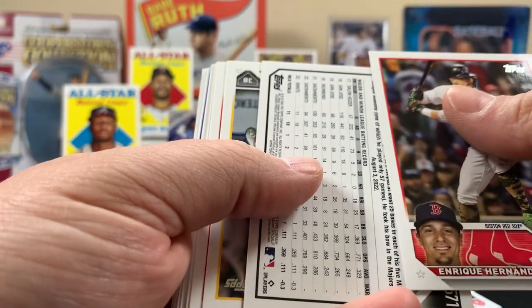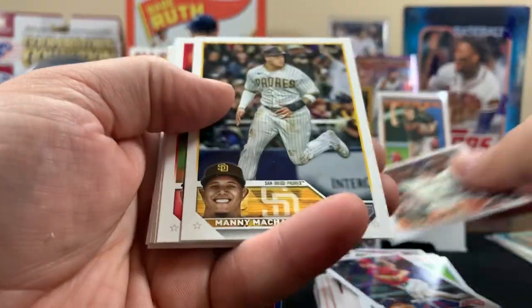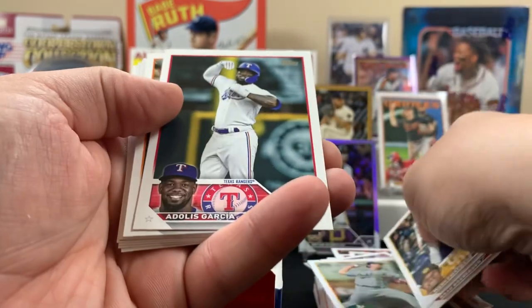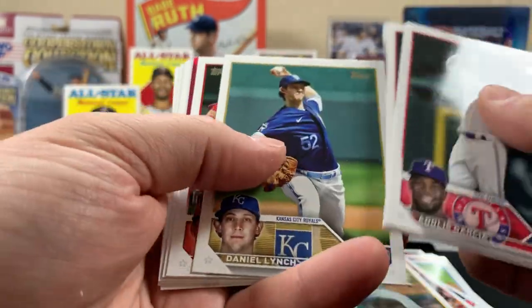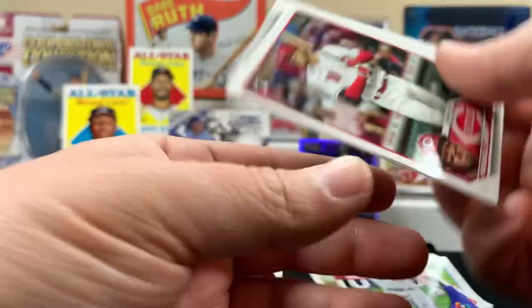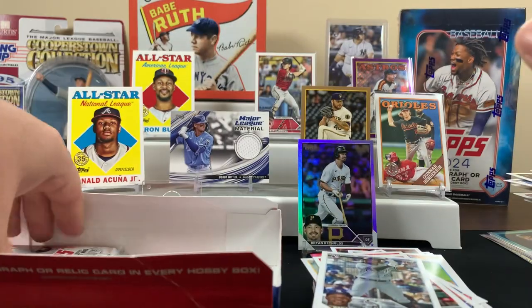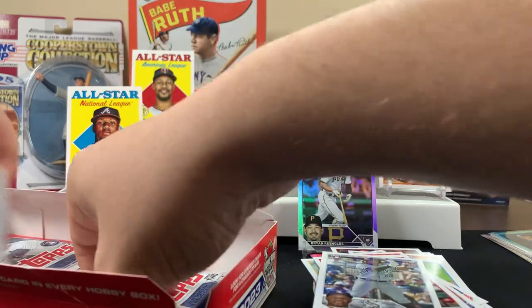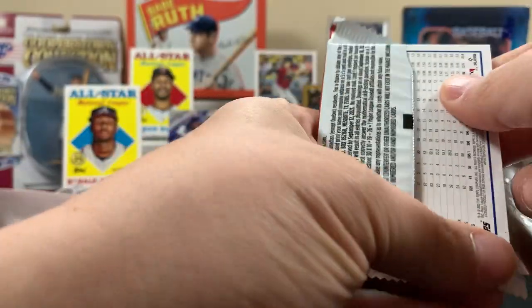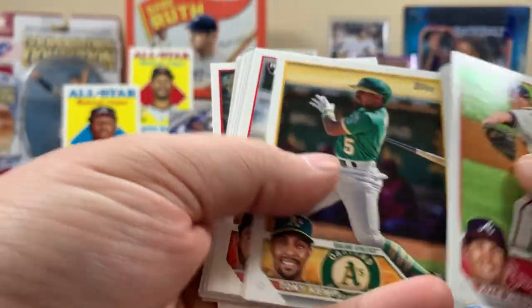Why is this card backwards? I have no idea why that card was backwards. It's like a Trout — pretty cool card, kind of inclined. Yeah, that was weird that one card was backwards. Still going — looks like at least five or six packs left in here.